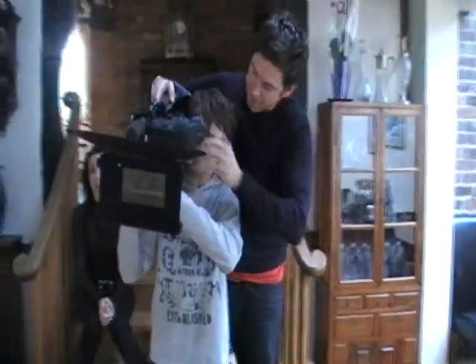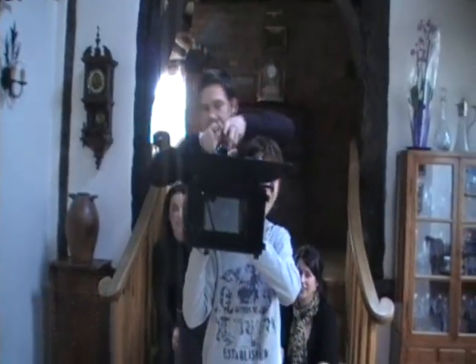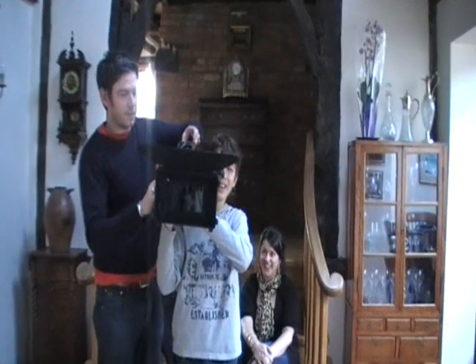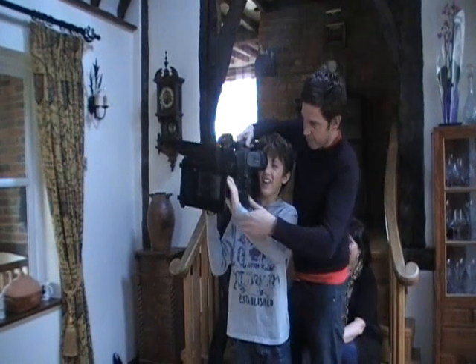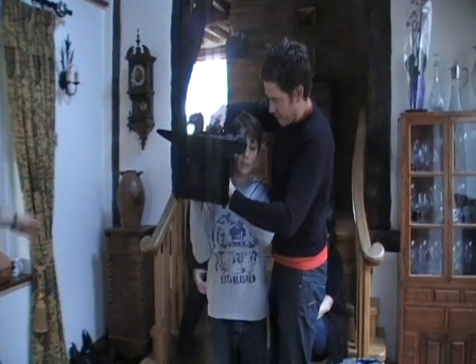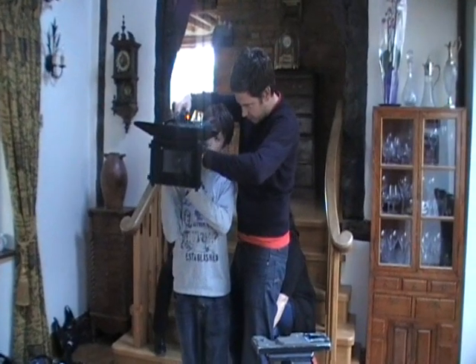Yeah, so then see your right eye on there, and then look at this — with these fingers you can zoom. Then with this hand, this bit — yeah, put you on YouTube. This is your focus.